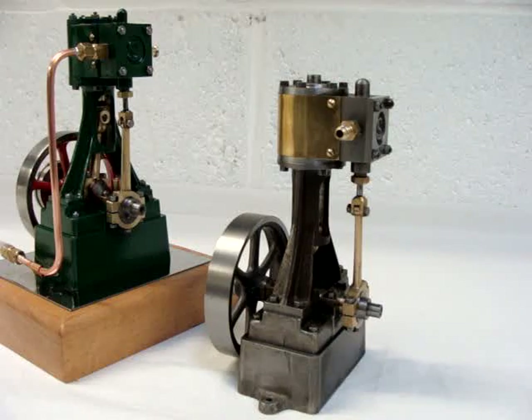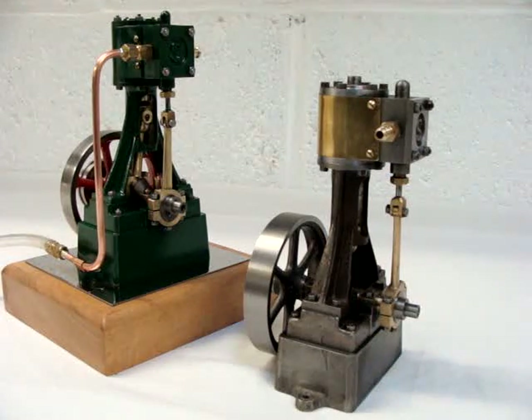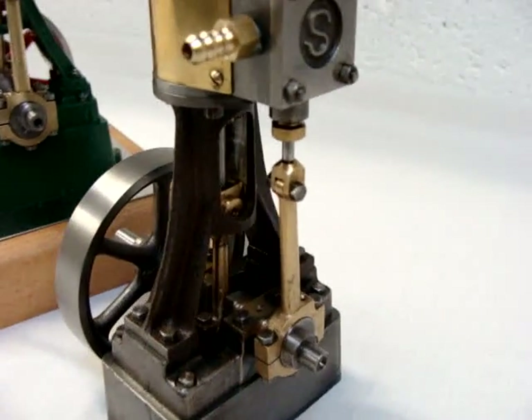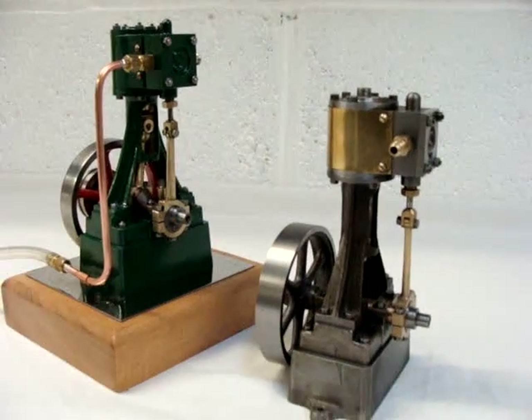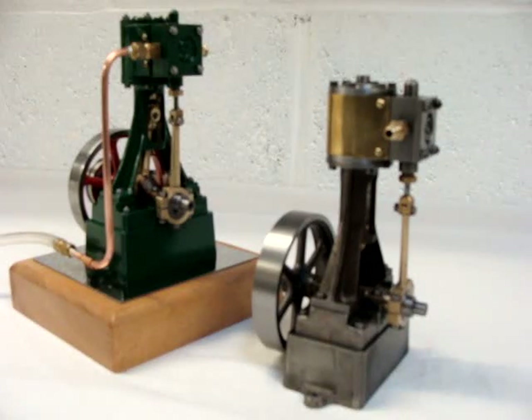So there you are — there's the sort of before and after if you like. The one nicely finished off with its coats of paint, and one with it all still to do. I'll give you a few close-ups but it's pretty much the same as the other one, and in time I'm sure I'll finish it off to a similar standard. Thanks for watching.